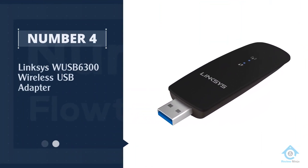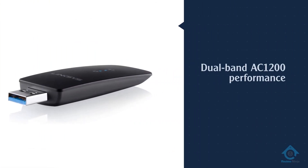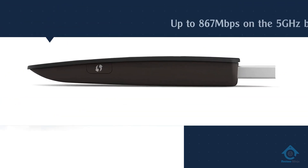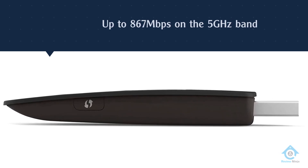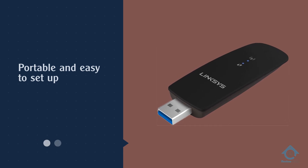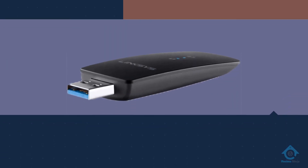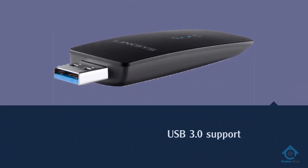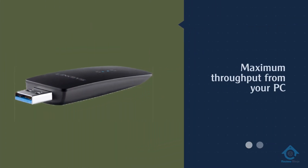Number four: Linksys WUSB6300 wireless USB adapter. The WUSB6300 was actually one of the first 802.11ac USB Wi-Fi adapters to arrive on the market a few years ago, offering dual band AC1200 performance with speeds of up to 867 megabits per second on the 5 gigahertz band. Where the WUSB6300 particularly excels is in providing more consistent speeds as you move further away from the router.